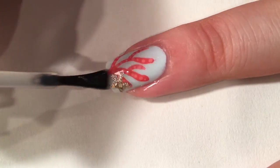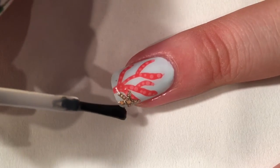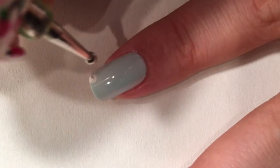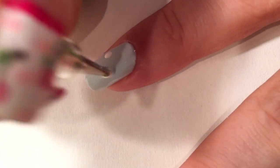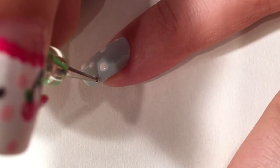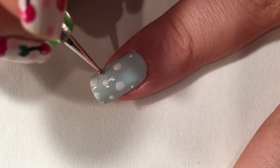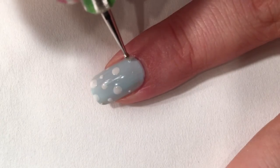I'm gonna top it with top coat to make it nice and shiny and smooth like so. On a couple other nails I'm gonna do some bubbles — you've seen me do this before but I'm gonna show it again. I'm just gonna dot white dots of different sizes on the nail like so.